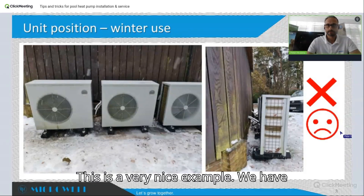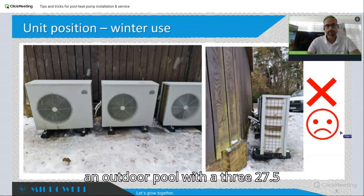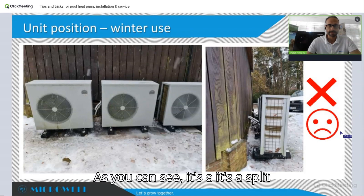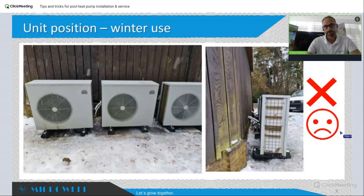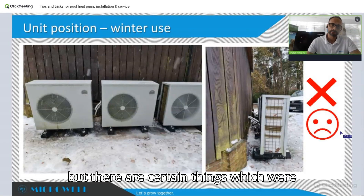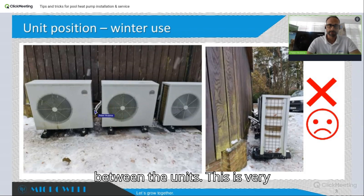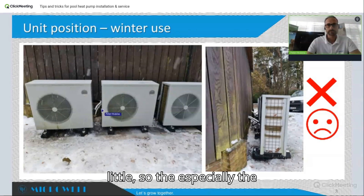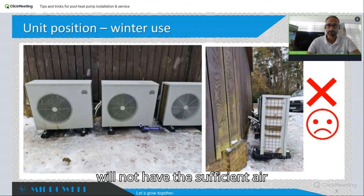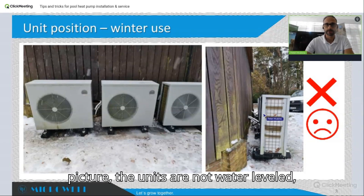This is a very nice example — an installation in Germany. It's an outdoor pool with three 27.5 kilowatt split machines. Some things were done correctly, but there are certain issues. One of them is the distance between the units, which is very small — the unit in the middle especially will suffer because it will not have the sufficient air supply that it needs.